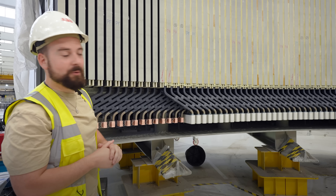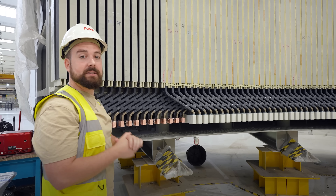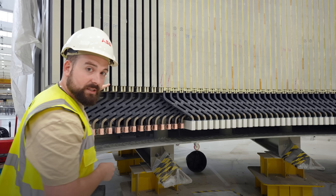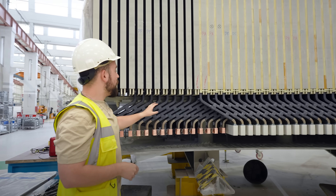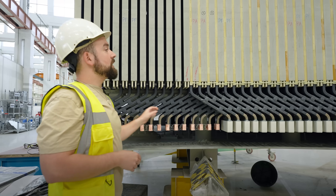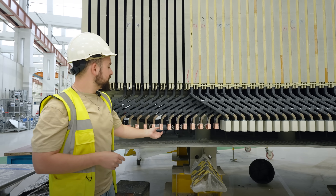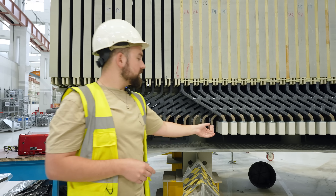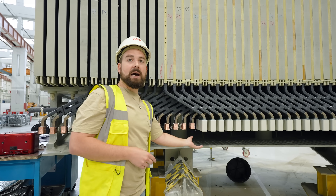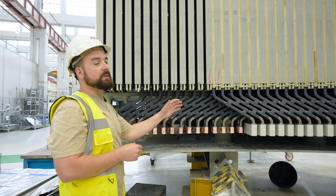Here is where our journey ends. Once each bar has been individually validated, we come here to the stator and perform the winding process. The winding consists of inserting one bar at the bottom of a slot and another bar at the top of a slot. Once all the bars have been introduced, we solder the copper blocks in between to close the electrical circuit. Then we place an isolation cap to isolate the electrical part from the environment.